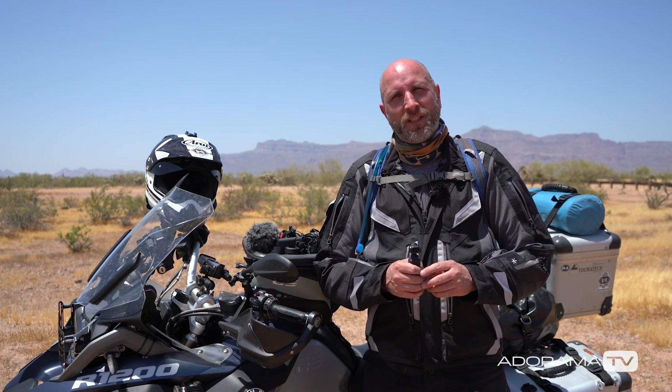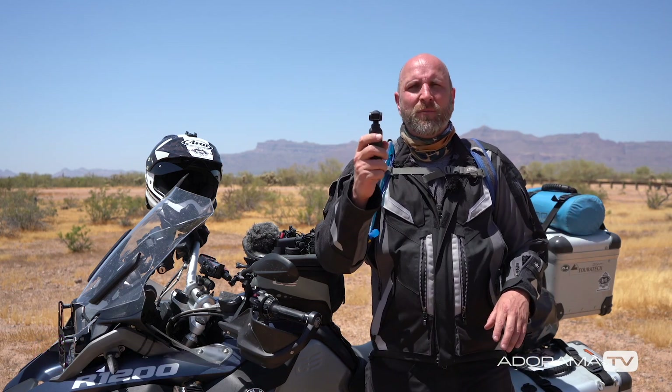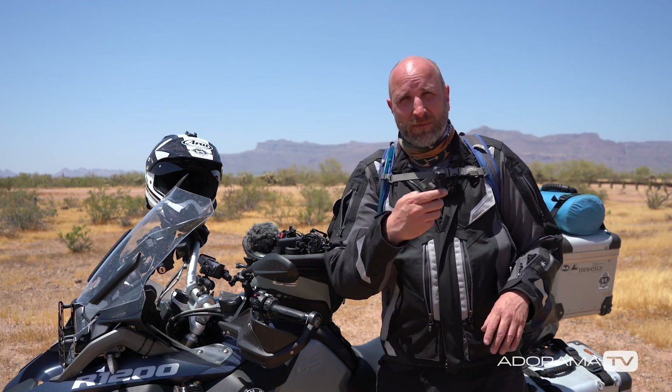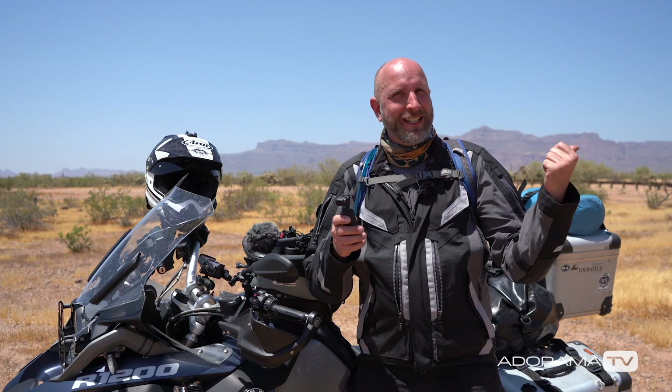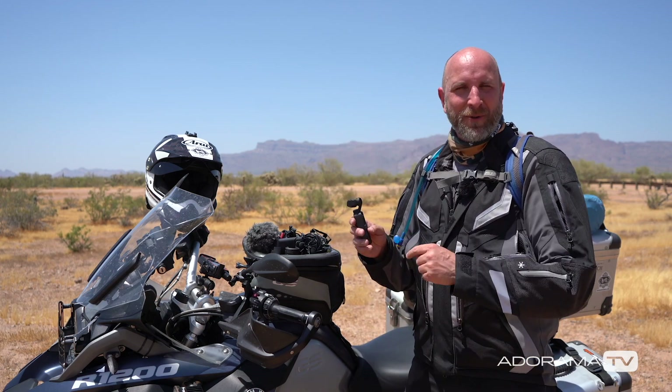Hi everybody, welcome to another episode of Exploring Photography right here on AdoramaTV. I'm Mark Wallace out in the middle of the blazing hot desert. I've been playing around here in Desert Wells Recreation Area riding my motorcycle off-road and shooting a lot of that with my Osmo Pocket. There are also other motorcycle riders zipping around — we've done some slow-mo and stuff, but unfortunately they did not give me permission, so I can only show you some of the stuff we shot with my motorcycle.